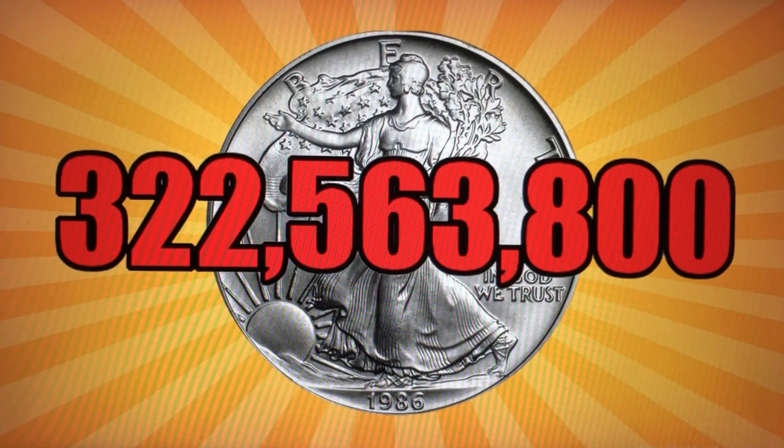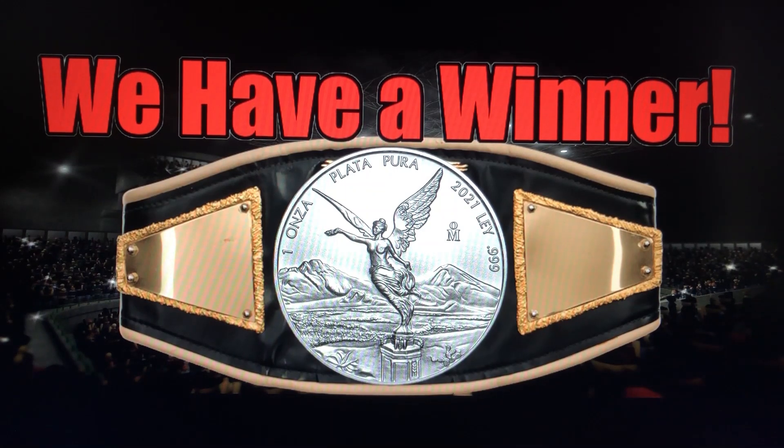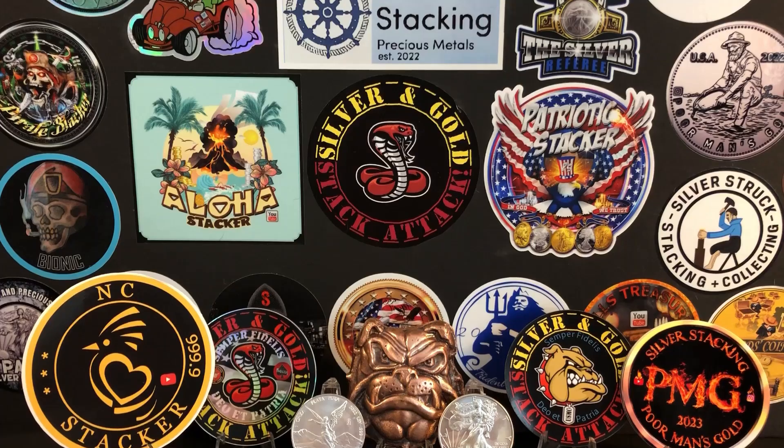With a difference of approximately 322,563,800 more Eagles than Libertads since 2012, I'm giving round seven to the Libertad based on it being far more limited — giving it more rarity and collectability. This was an extremely close, well-fought match and it could have easily gone either way. But since there can only be one winner, based on this final category, I have picked the Libertad — by a hair. Please keep in mind this video was just for fun and based on my own opinions. I absolutely love both coins and look at them pretty much as equals.